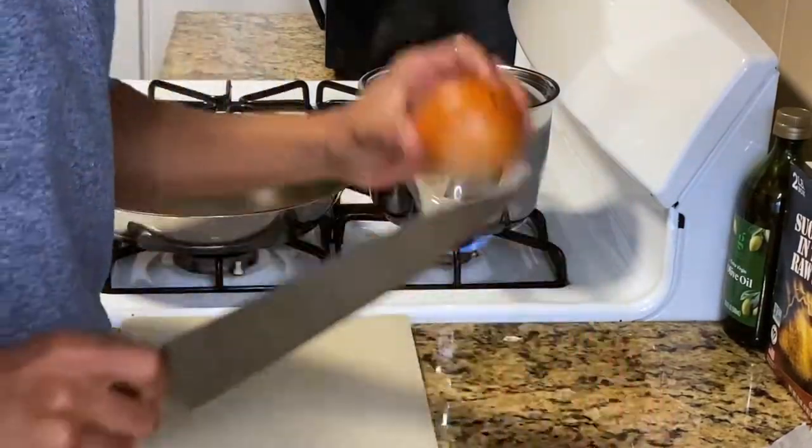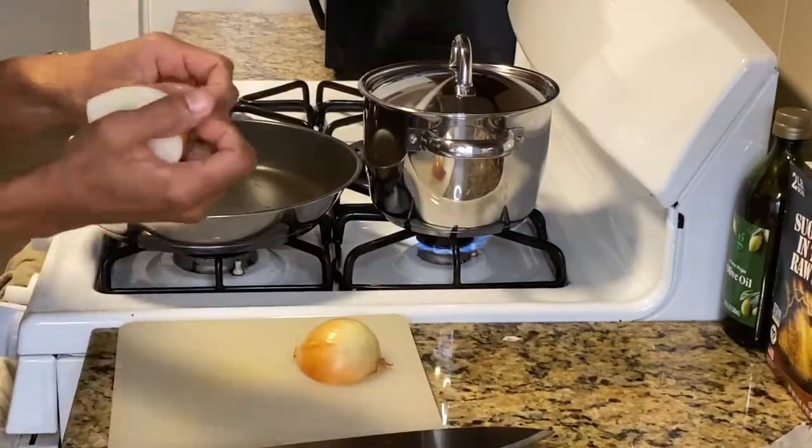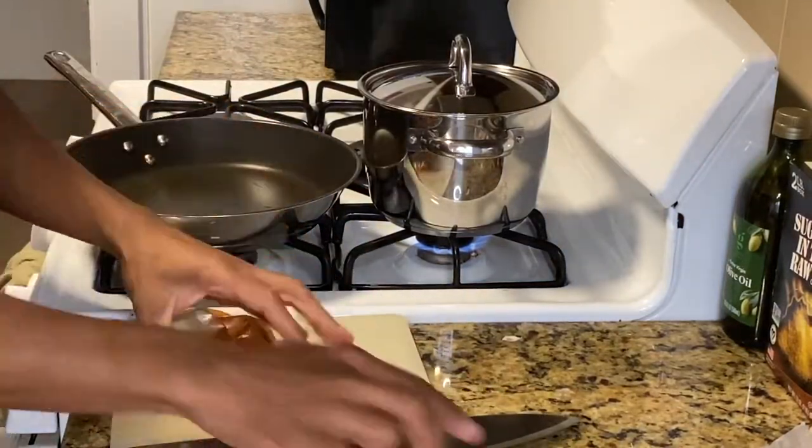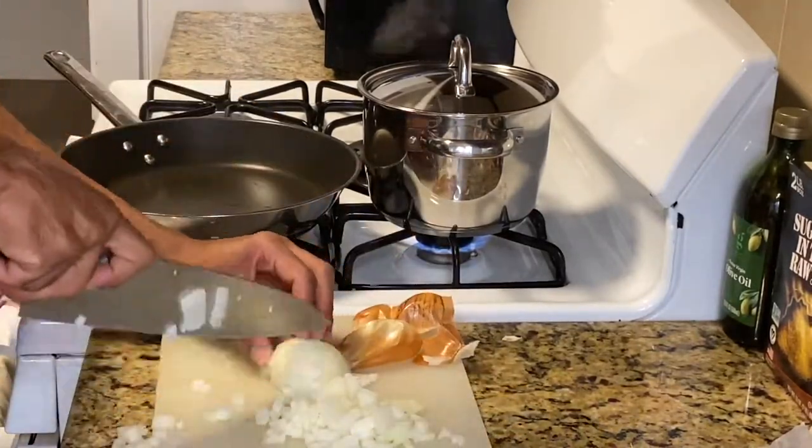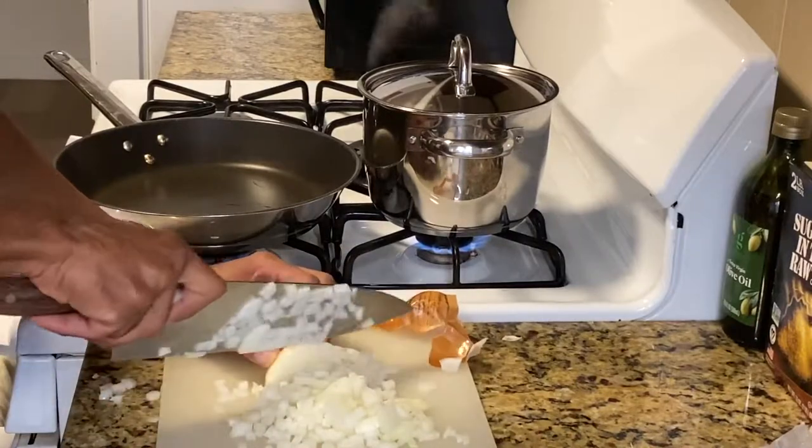I'm not going to follow the recipe. I'm going to start by boiling the water to steam the peas, and I'm going to go ahead and cut my onions while already having my sauté pan and frying pan preheated.